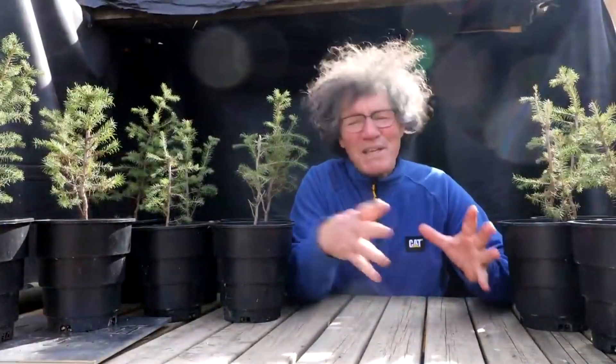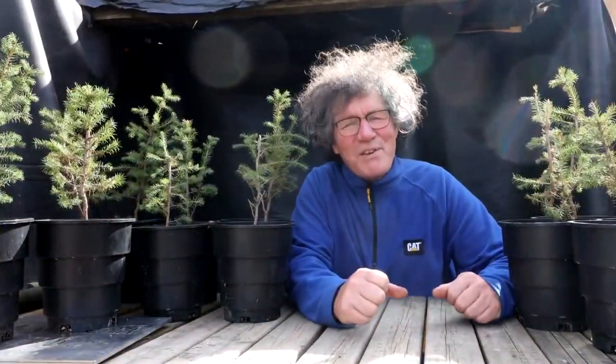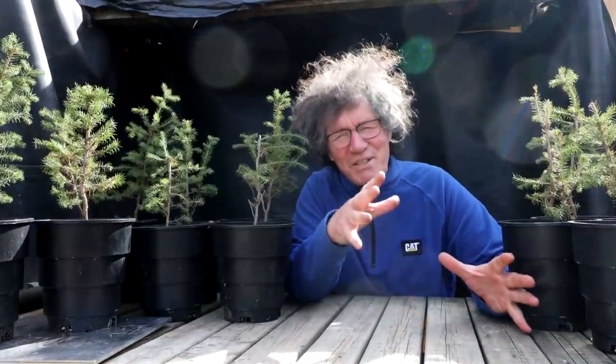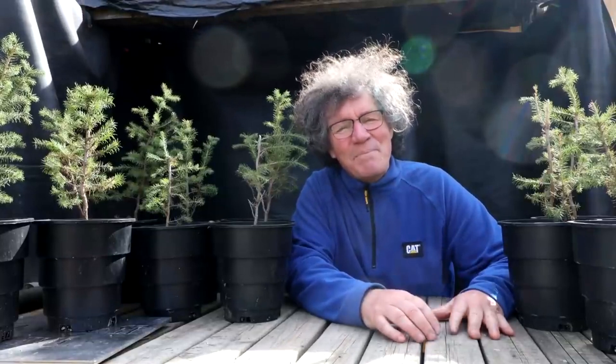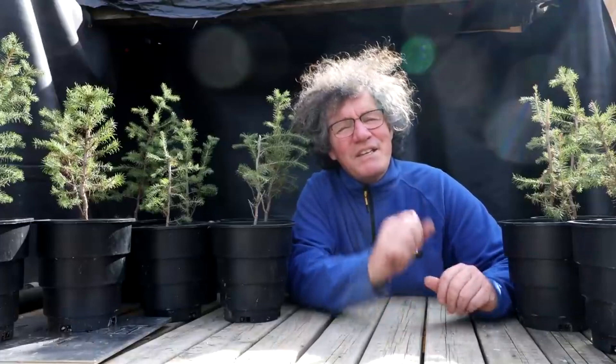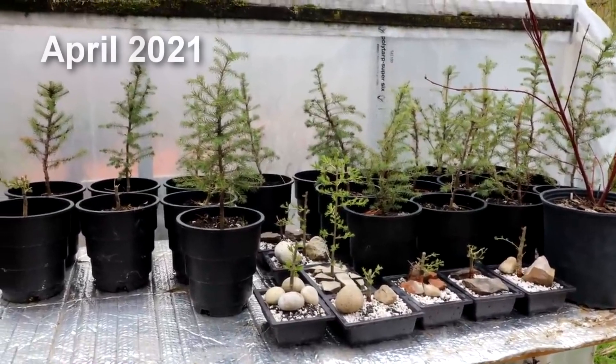I'm really excited about getting this spruce forest all put together. I think it's going to look really nice. I'm going to be thinking about all kinds of different ideas for the forest tonight, studying pictures of spruce forests and getting ideas for the landscape and the general layout of the forest.